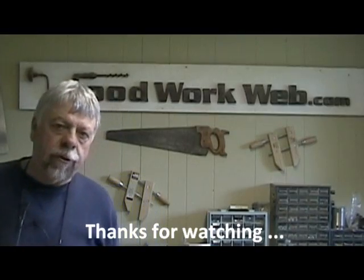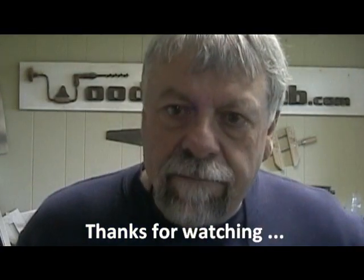And that's it for measuring devices for today. I'm Colin Kinnett from WoodworkWeb. Thanks for watching.